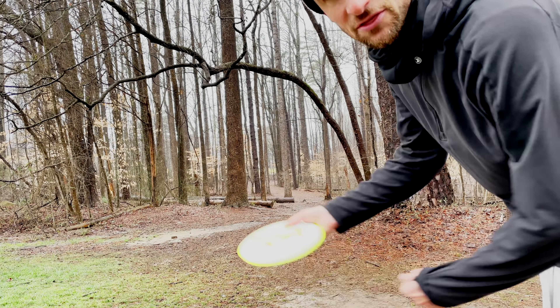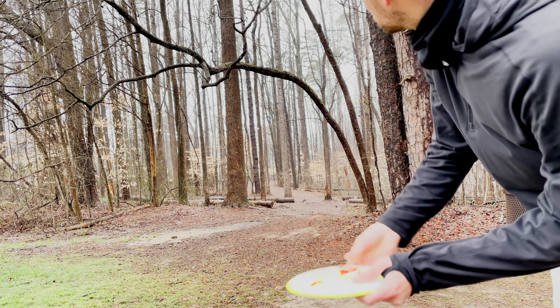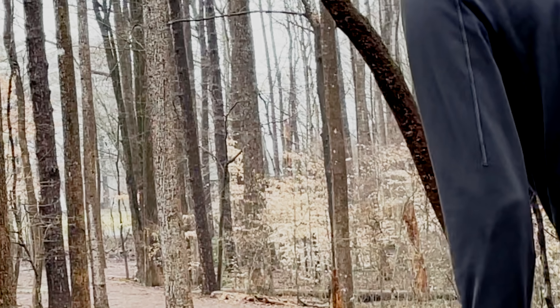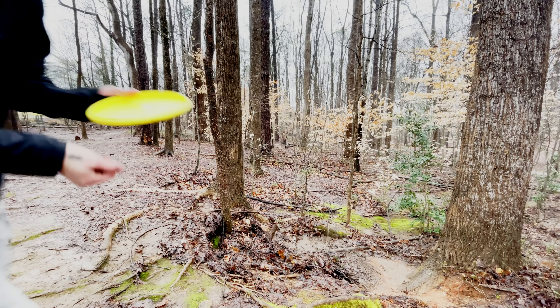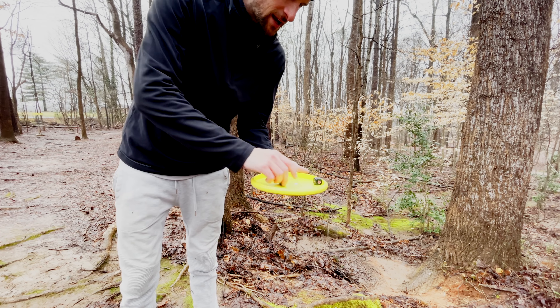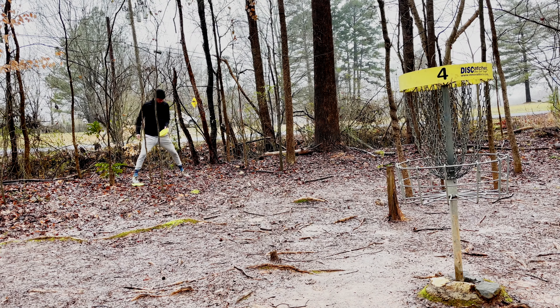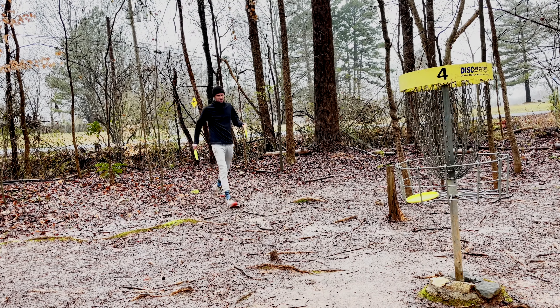I'm actually going to try and make up a line through the woods because anhyzer sidearm wouldn't work here — anhyzer backhand, see if we can just find a line through the woods. That should be okay. All right, for the approach shot — overstable forehand. Over stable forehand with the Justice. Oh no, come back — shoot, that's gonna be a tough putt. All right, saved par there, so I'm happy with that.